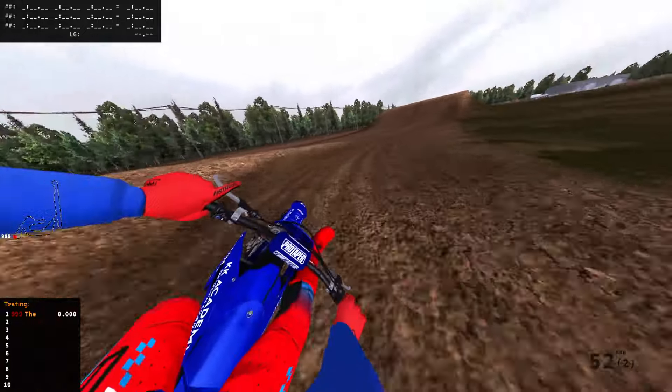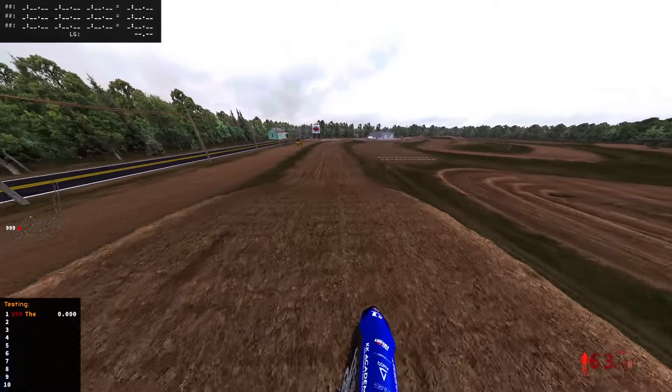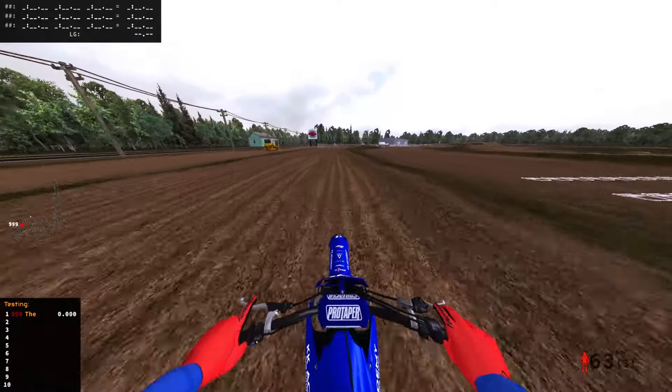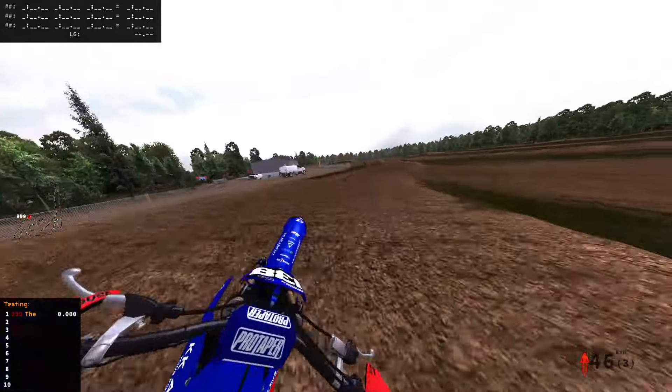Welcome back — today we're back in MX Bikes on Parker MX from Flukes. This is a freeware track; Flukes is known for posting payware, but today we got it for free.